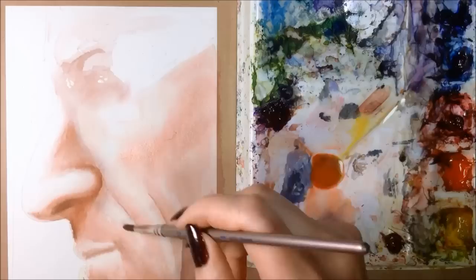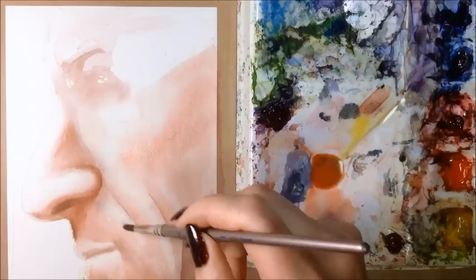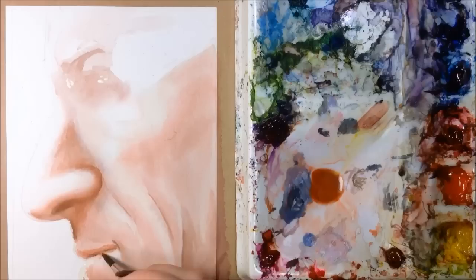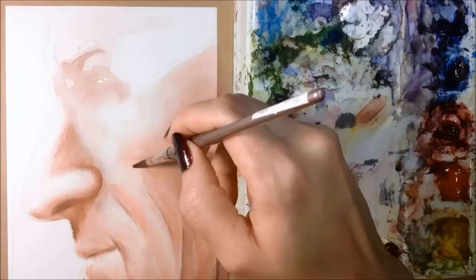Next I have kind of a fast cheekbone shadow, and then I'm darkening the top lip just a bit. Now I'm just adding more light washes of color and keeping everything really soft. This person is often pretty pale, so I don't want to go overboard here.